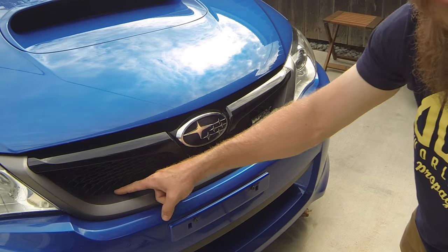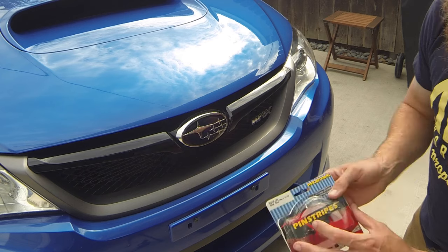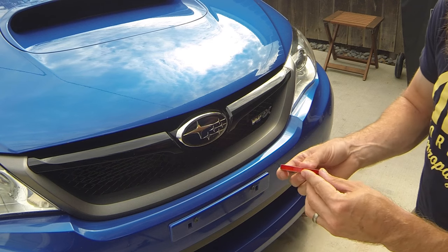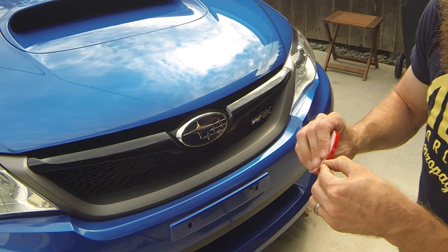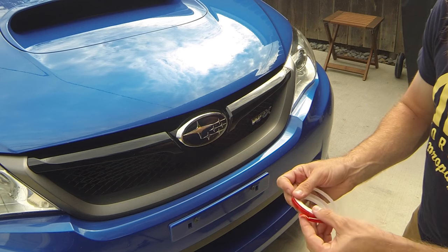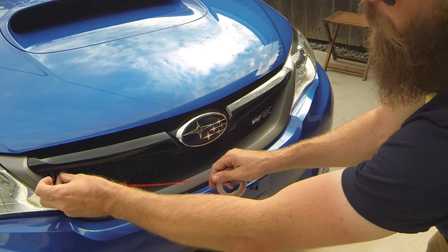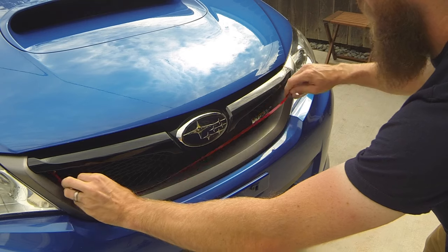The first thing you're going to want to do is make sure that your grill is clean right in this area right here. After you do that, go ahead and grab your pinstripe tape and pull it out. This is going to be pretty long so you want to be careful when you unroll it so it doesn't just unravel on you. Find the end of the tape and give it a quick guess of how far or how much tape you're gonna need, then just kind of lay that out there.